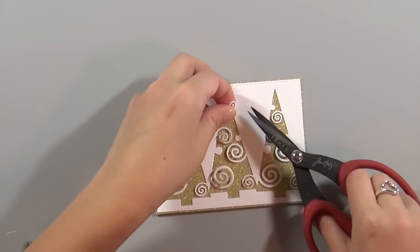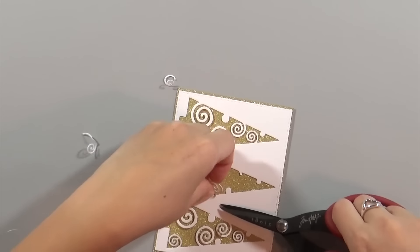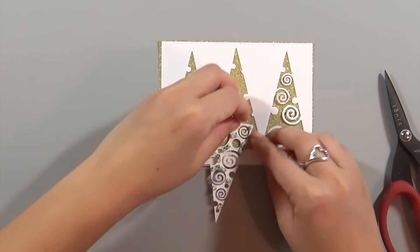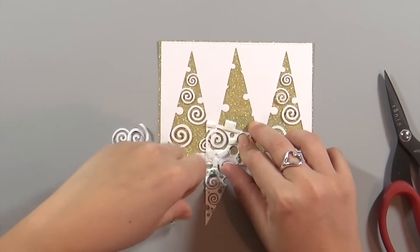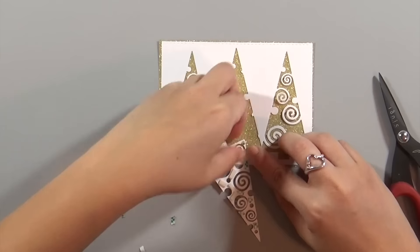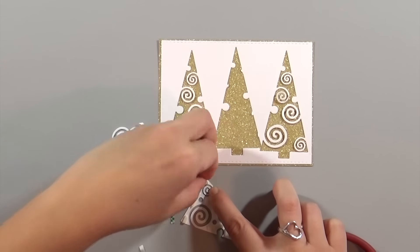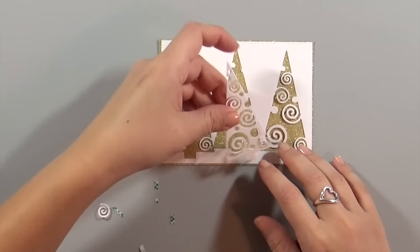Before I glue down the center tree, I'm cutting off all the little white curlicues from it. If I had done this ahead of time I would have used my X-Acto knife for a perfect cut, but I didn't think of it until after everything was glued down. I actually want to show gold curlicues on this white center tree, so I'm getting rid of the existing white curlicues so the gold will shine through and look like gold curlicues. Then I'm taking off all that foam adhesive and adhering the tree to the center.